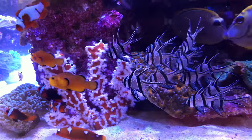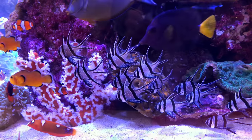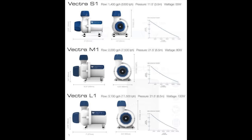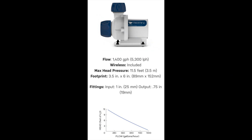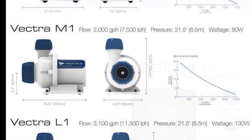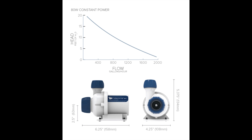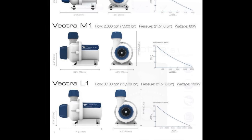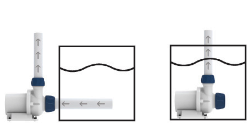When choosing the right size pump for your aquarium, you typically want to go for a size that's at least 10 times the total water volume. The Vectra S1 boasts a 1,400-gallon-per-hour rate and is suited best for tanks up to 75 gallons. The Vectra M1 is rated for 2,000 gallons per hour and is best suited for tanks up to 180 gallons. And the L1 model, rated at 3,100 gallons per hour, is suited for tanks up to 220 gallons.